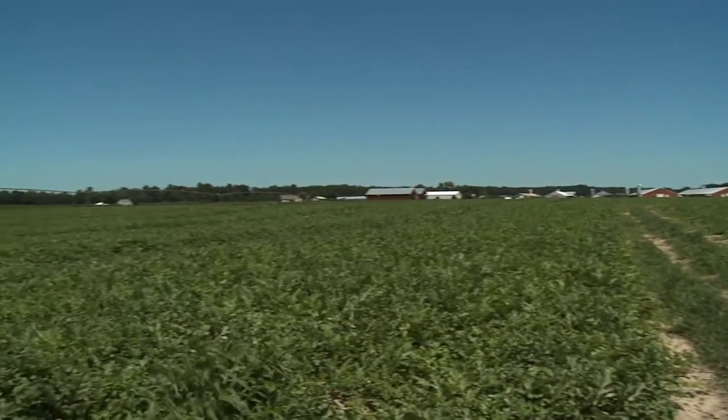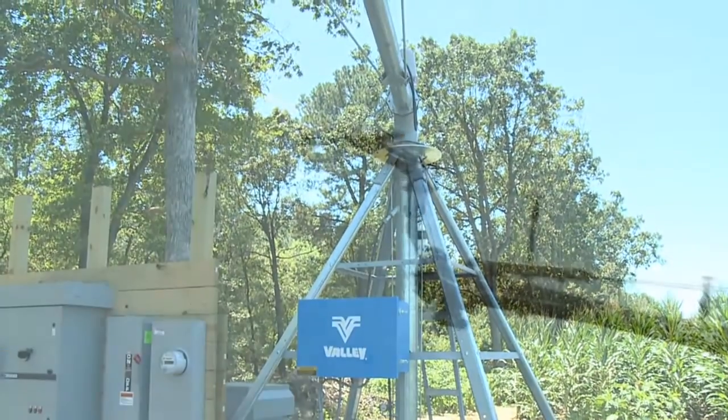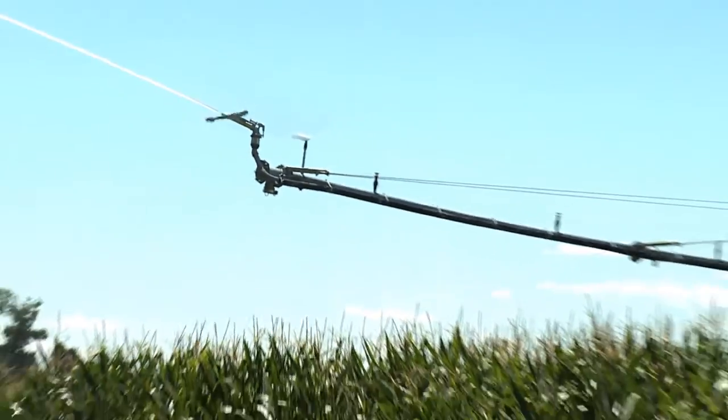Hi, I'm Brian Sloboda. Today, CRN is on the road in Delaware, where we're visiting with Delaware Electric Cooperative. The folks here at Delaware were presented with a unique challenge of providing electric service to help their farmers irrigate fields. So let's visit with the Delaware staff and one of their members and learn more about how they achieve this goal.